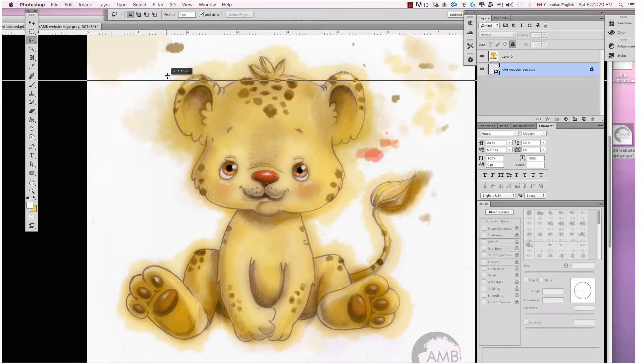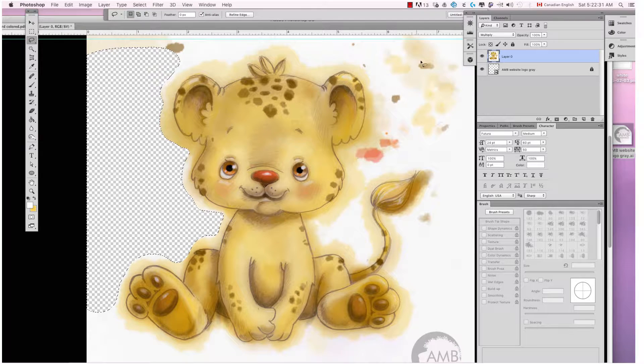I'm almost at the end of this and I'd like to explain to you where I am. I finished the watercolor clip art, and so the next step is to take the background out so that it has a transparent background, and then I'll be able to save it into PNG. I will speed up the video so you can see the final result.